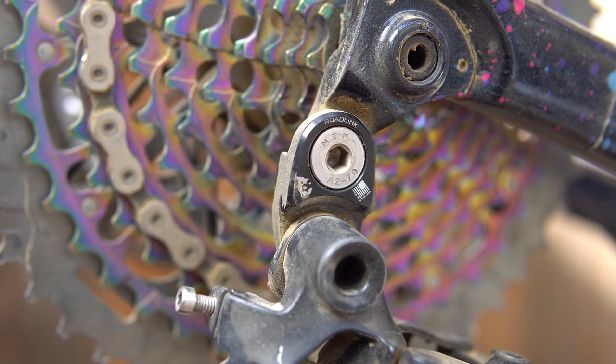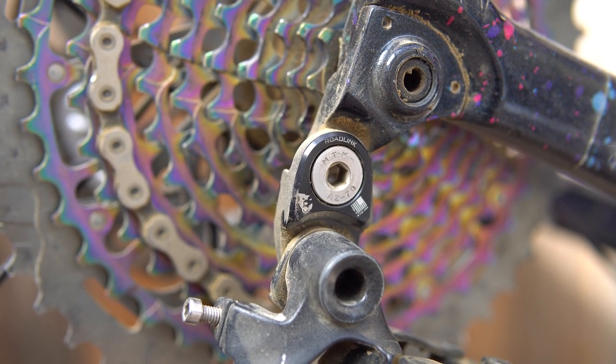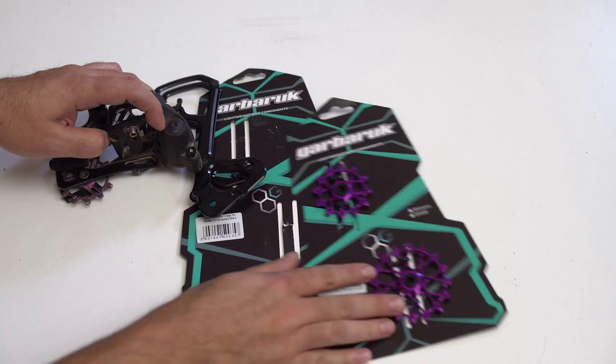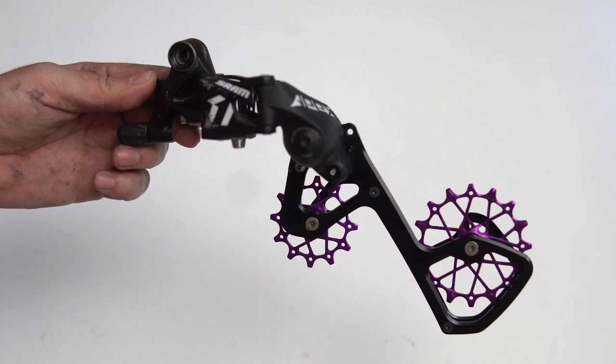Next are your two mullet options. There is the cheapest setup, which is going to be the Wolf Tooth Road Link. Now, this setup isn't officially recommended by Wolf Tooth, so I've tried it personally and I've had mixed success with it. The other option, which is more expensive but does shift better in my opinion, is going to be the Garbarook cage and jockey wheel upgrade. That's what I did for my personal build, but I put hundreds of miles on the Road Link setup and had pretty good results with it.